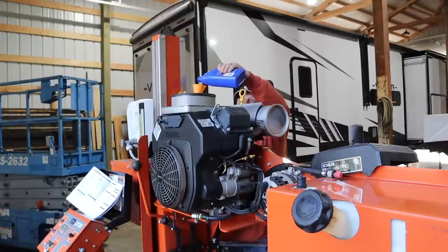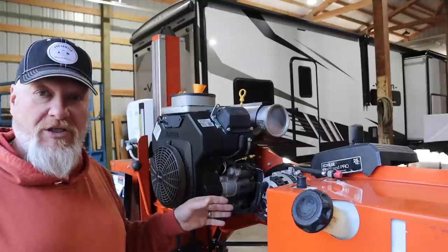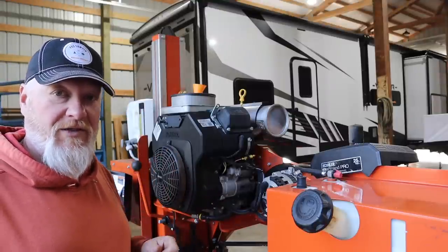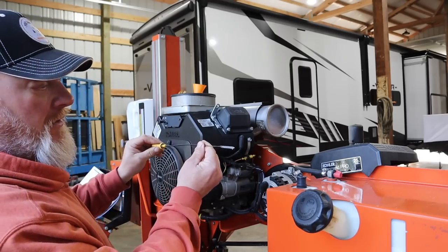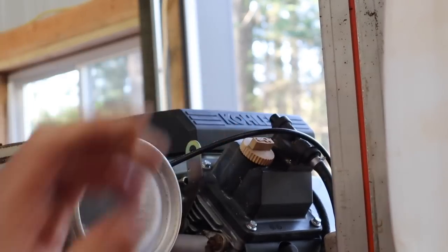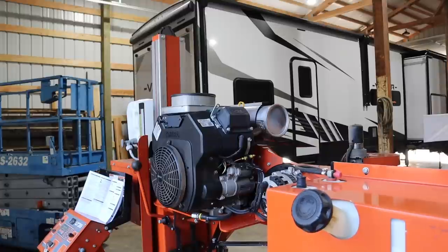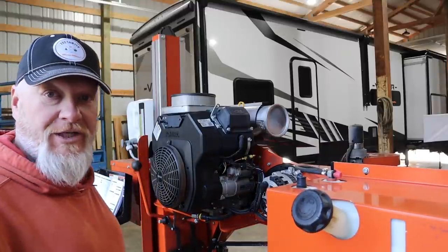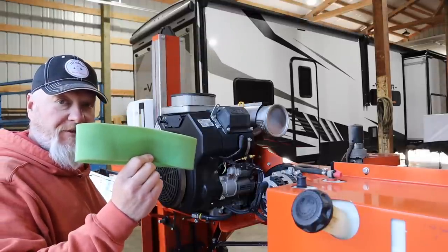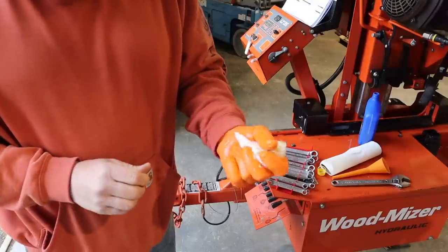The manual says to fill the oil filter before you install it, but that doesn't make any sense because you just end up dumping it all over the sawmill. So I've put it on dry. Once we get the oil full, I'll fire it up, let it run for a second so that it can circulate the oil, get it through the oil filter, shut it off, check the oil again, and top it off as needed. That's right at the full mark so it's safe to start it. I'll give that oil a second to drain down and then check it again. In the meantime, I'm going to put a little oil in my pre-filter — don't need it soaking wet, so I'll squeeze out the excess into a paper towel.